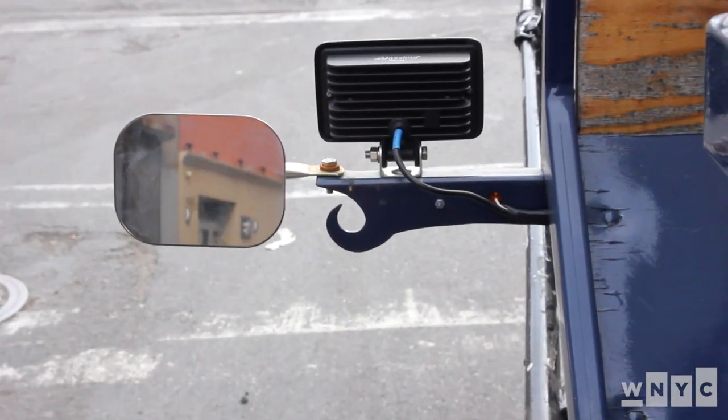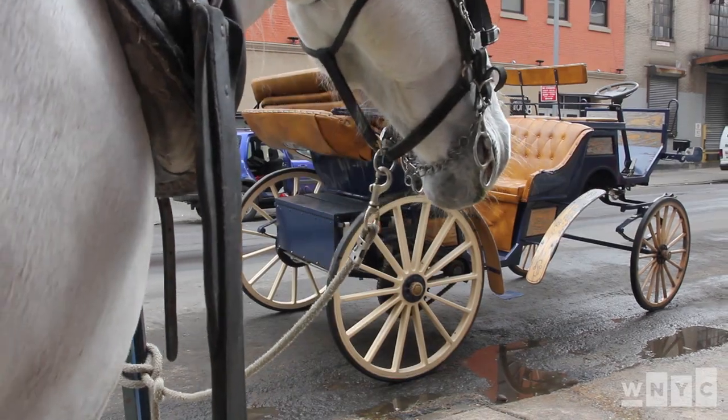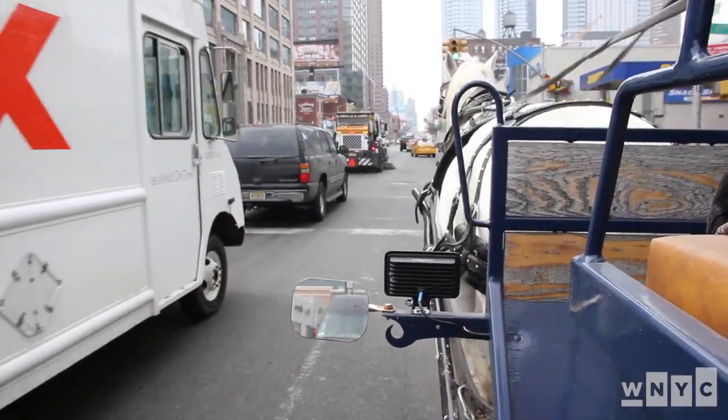There's been a lot of back and forth stories about the electric car, but nobody's seen the hybrid carriage yet. We made a decision to create something — design something — that can work over 90 degrees or lower 18 degrees. This way, if the horse cannot work, the driver can work and support the horse.